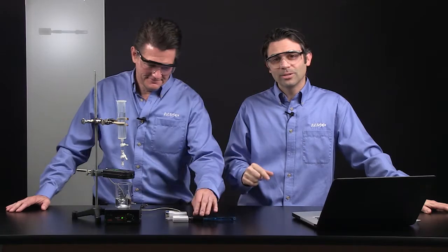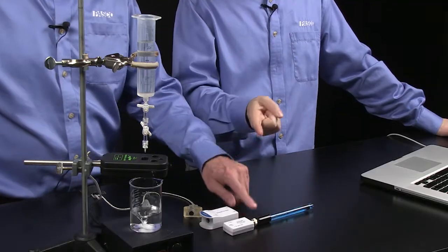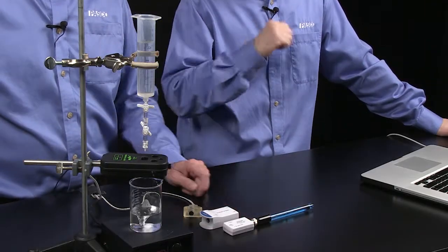Hi, I'm Tom Liscavo, Education Manager here at PASCO Scientific. And I'm Ron Fieldhouse, Training Specialist here at PASCO. We're here today to talk about the wireless pH sensor and the air link, and we're going to use them to do an acid-base titration.